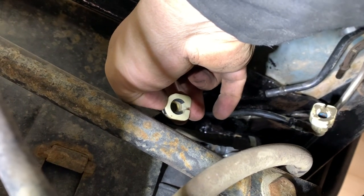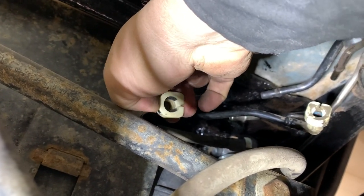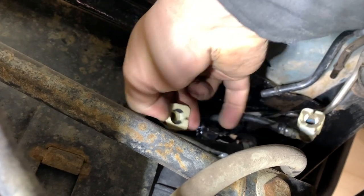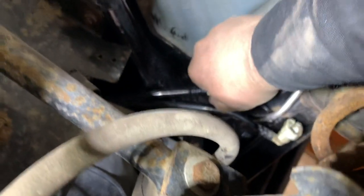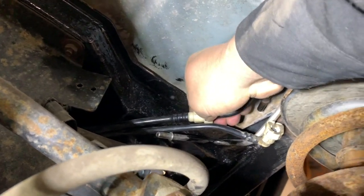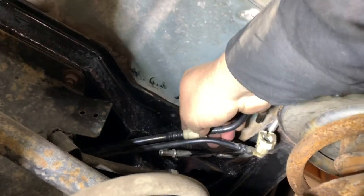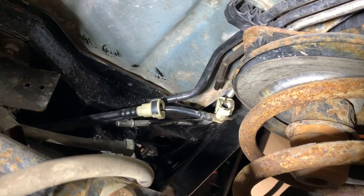I'm going to show you again with a different camera — might be a clearer picture. You can see the clip and you push it in on the middle. Slide it on, push down, hold it, and slide off the fitting — just like that.